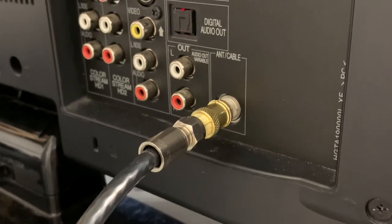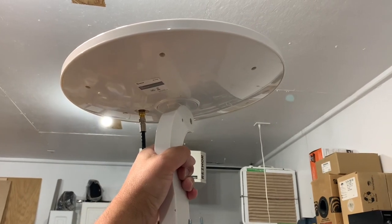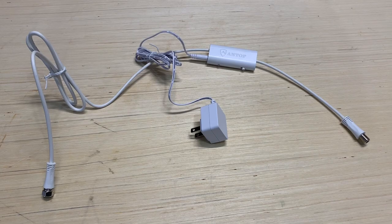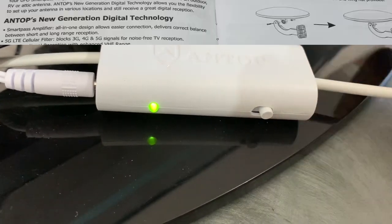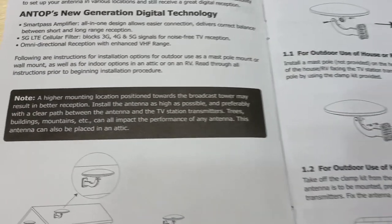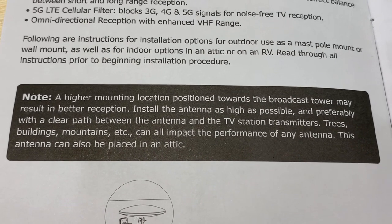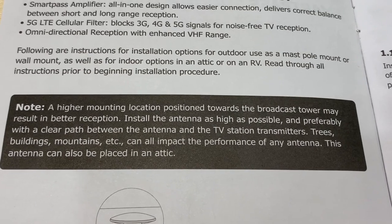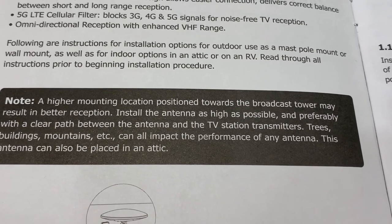In preliminary testing indoors, I connected the antenna directly to the TV without the amplifier and noticed it still worked — I was able to pick up VHF Channel 9. This is a good design feature because many antennas with preamps or amplifiers won't work unless the power supply is connected. Antop also gives good general antenna mounting advice: mount the antenna away from trees or buildings that might obstruct the signal, and as high as possible aimed at your local broadcast towers — that'll help with any TV antenna.